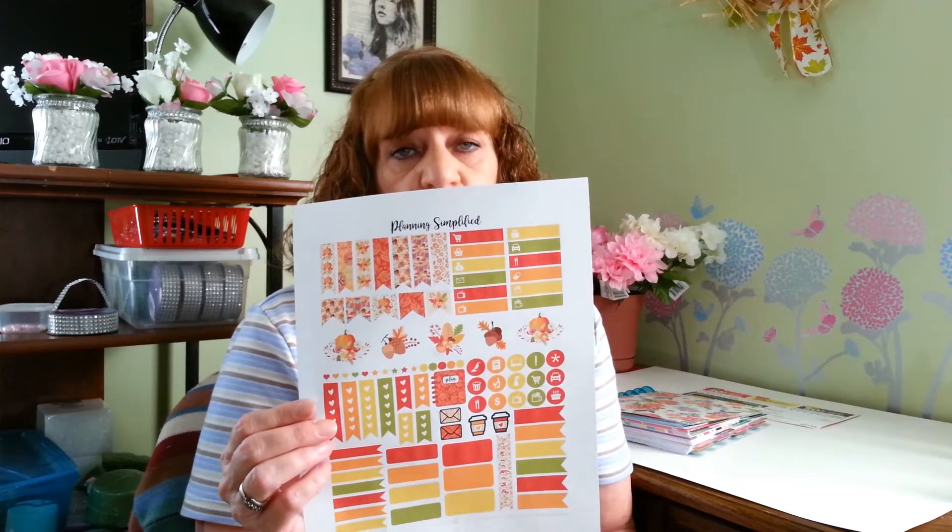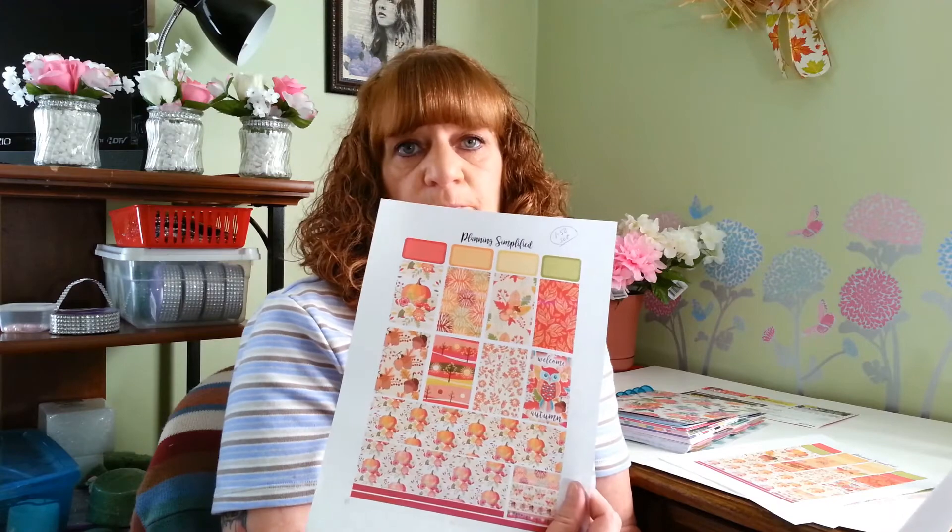I had nothing to get started, so I purchased from a shop on Etsy where you print out and cut them out yourself. I don't have any adhesive paper yet — I want to get that so I can print on it, cut them out, and just peel and stick. But for now I'm just going to cut these out and use a glue stick. This shop was called Planning Simplified and it was only $1.50 for the entire set for the week. It had some really pretty things — a really cute autumn owl, some pumpkins and acorns.